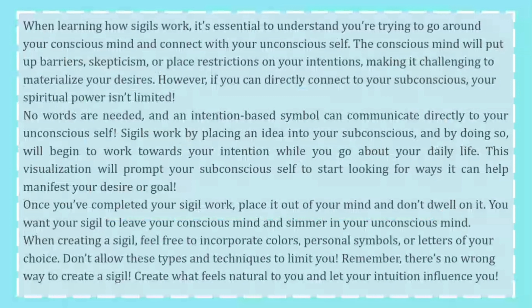However, if you can directly connect to your subconscious, your spiritual power isn't limited. No words are needed and an intention-based symbol can communicate directly to your unconscious self. Sigils work by placing an idea into your subconscious, and by doing so will begin to work towards your intention while you go about your daily life. This visualization will prompt your subconscious self to start looking for ways it can help manifest your desire or goal.